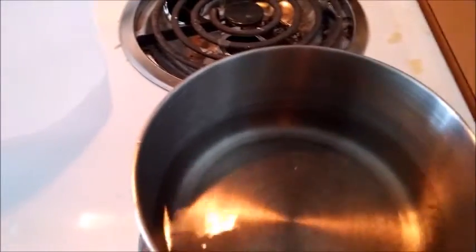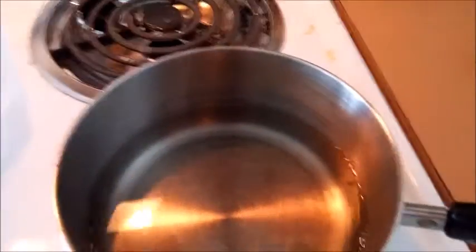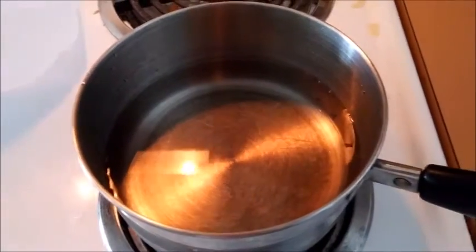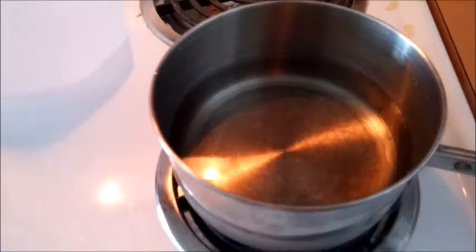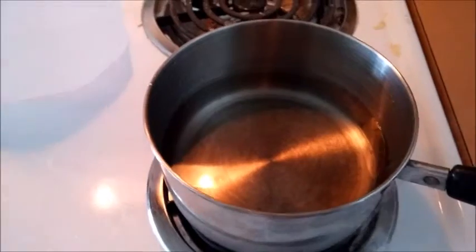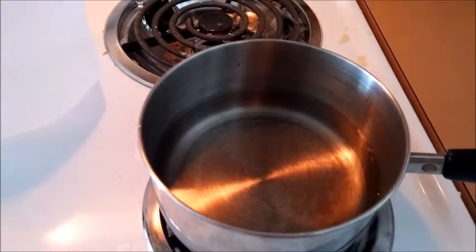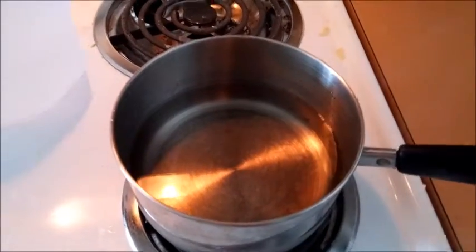Once you have your pot about halfway filled, go ahead and turn on your burner and put it on high at first and bring the water up to a boil. You'll boil it down like that for a little while, but in the next step I'll show you how to reduce the heat. It usually takes about maybe 10 minutes of boiling. I'll just check back every couple of minutes and check the level of the water so I can adjust the heat however I need to.